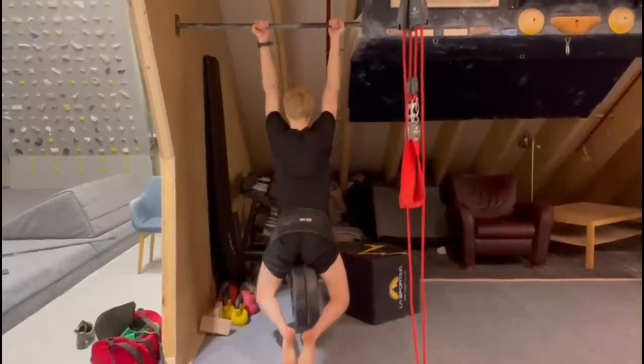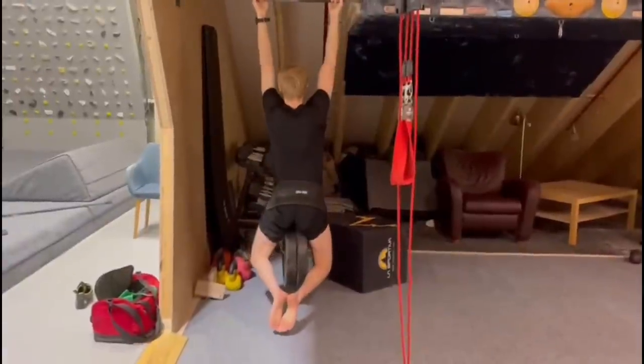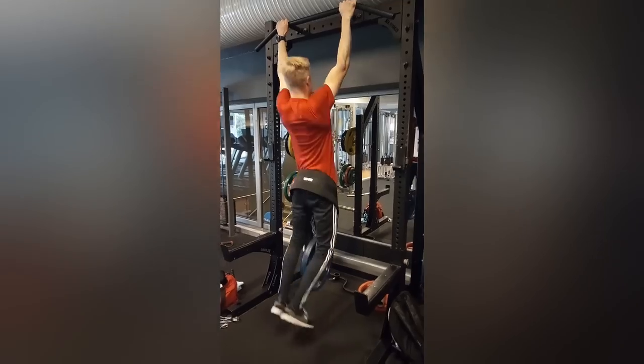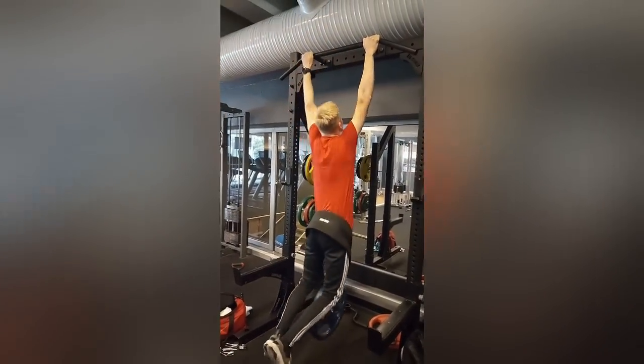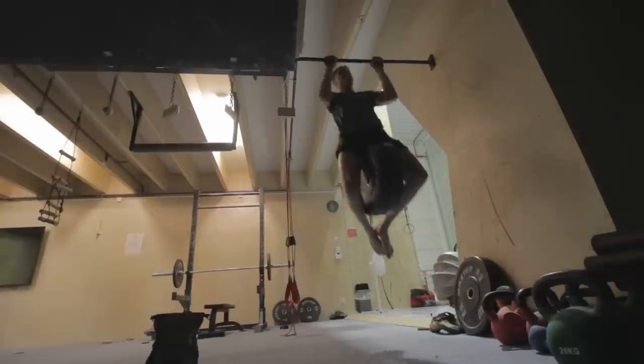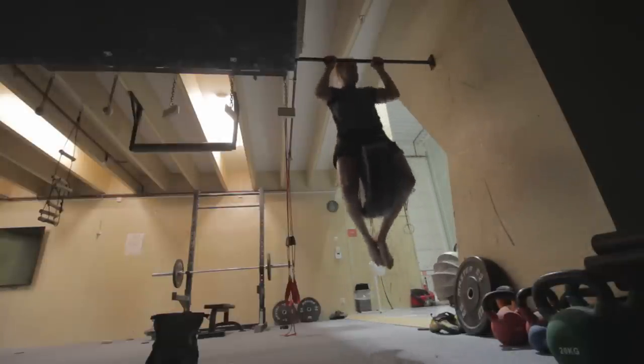Another exercise I've done consistently on this journey toward higher pull-ups is weighted pull-ups. Although they haven't been specifically targeted for getting a higher pull-up, I definitely think they've contributed. The more weight you're able to lift on a general pull-up, the more force you'll be able to produce. The more strength you have, the more you have available to transform into that explosive and dynamic power on the bar. So doing weighted pull-ups is absolutely a good step to build that base strength, which you can later apply toward a more dynamic, explosive approach.